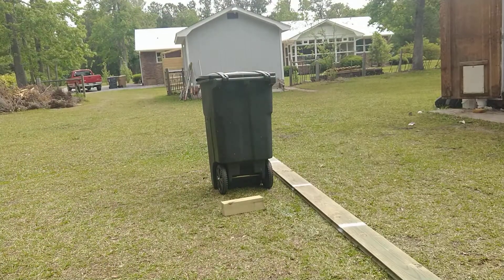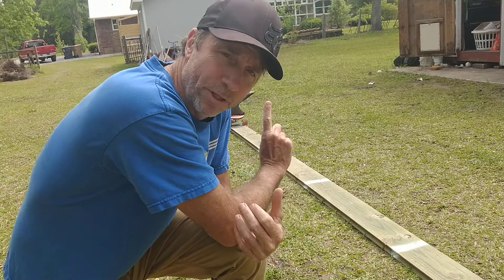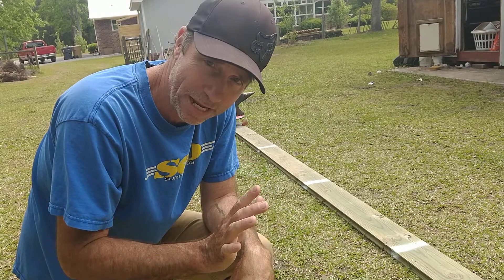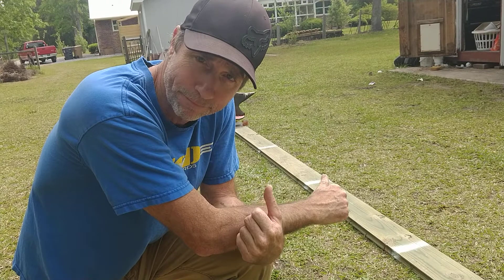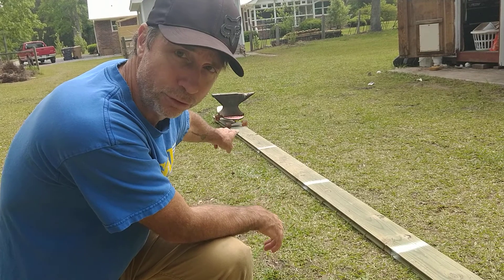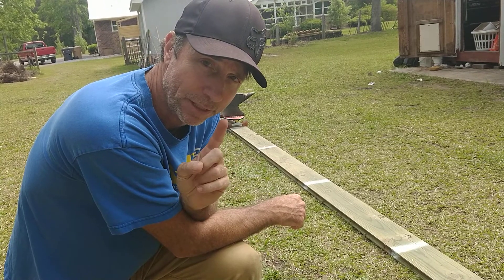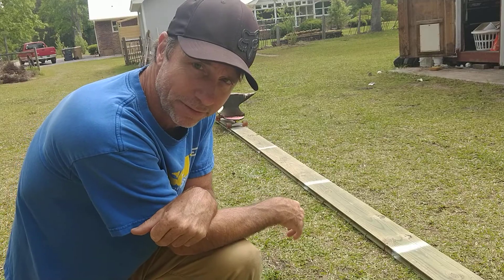Here's one last example of doing work and converting it to kinetic energy. Now I've got the anvil on the skateboard, and I'm going to apply force to it. If I constantly apply the same force, it's going to accelerate because F equals ma. Look at the distance and calculate the work I did, then find the maximum velocity of the anvil at the end.